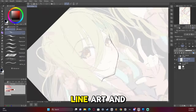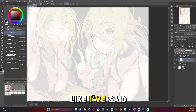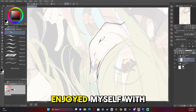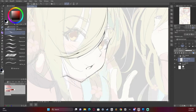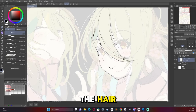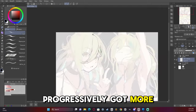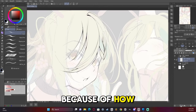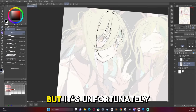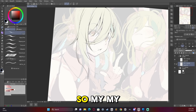Now we're on to the line art, and line art, like I've said many times in my videos, is very relaxing for me, so I definitely enjoyed myself with this. I started off really detailed on the hair, but then progressively got more and more lazy with the hair because of how much I had to do. That's not really a good thing, but it's unfortunately what I did, so my bad.